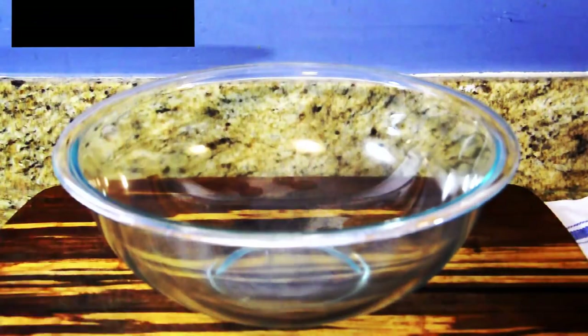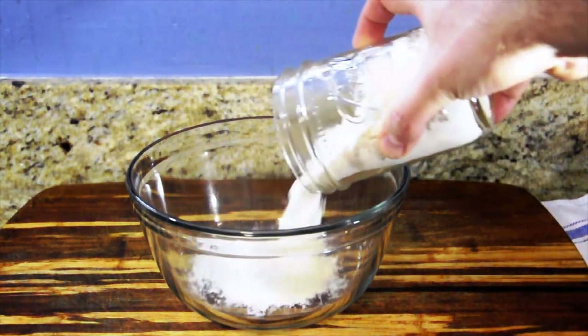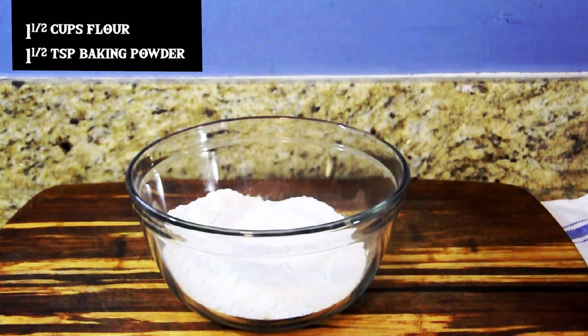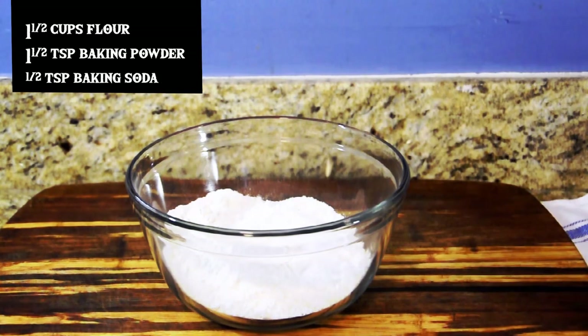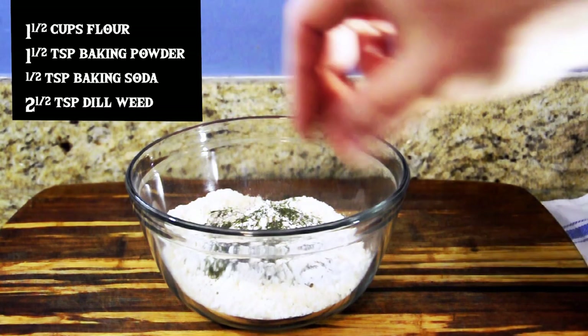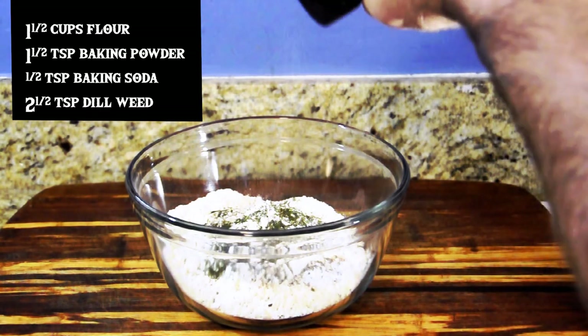Get a bowl. Smaller bowl — better. One and a half cups of flour, one and a half teaspoons of baking powder, one half teaspoon of baking soda, as well as two and a half teaspoons of dill weed. You can use Italian seasonings with this. I'm going to add a little black pepper just for a little more kick. You can use red pepper flakes — really this is up to you, it's your flavor. I'm going to add a little more black pepper, why not.